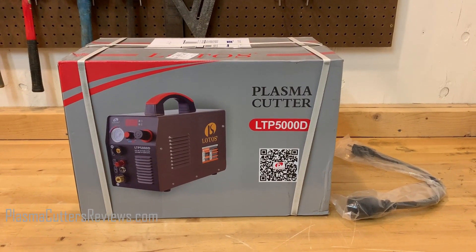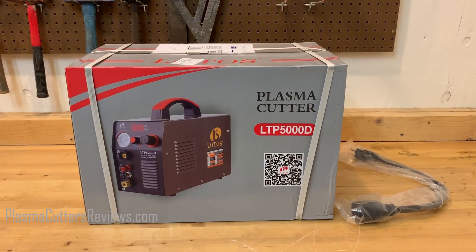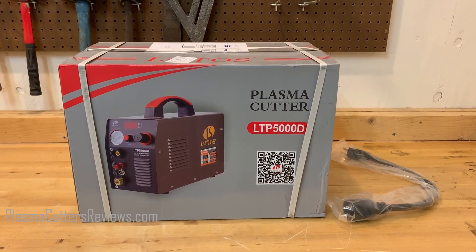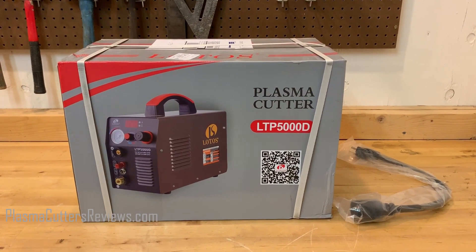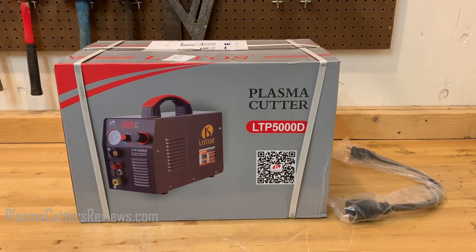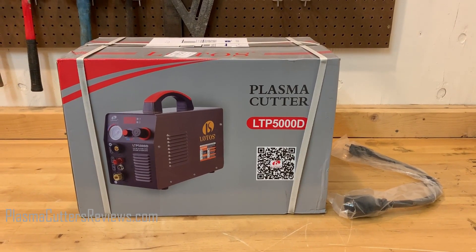Hey, what's going on folks? Dylan here for PlasmaCuttersReviews.com. We got our hands on the famous Lotos LTP5000D. The reason I say it's famous is because this is the machine that has been a bestseller on Amazon for, I think, four plus years now. It's got a pretty good market share. A lot of people use this machine and like it. There's a lot of positive reviews, and this is the machine that I get the most questions about.